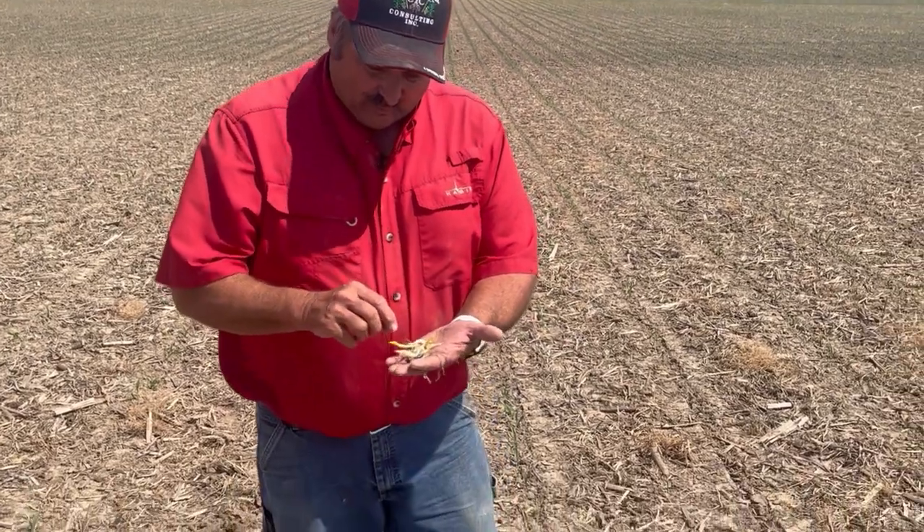It doesn't help the hoe because the corn is leafing out before it even gets there. In this particular field today, we have an air pocket above the seed based on how the planter was set and the conditions we were planting into — and that's causing this type of leafing out underground.